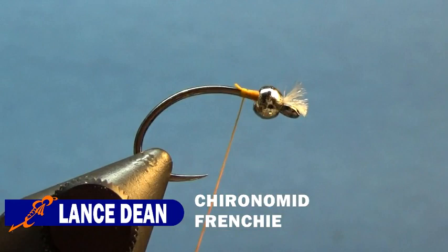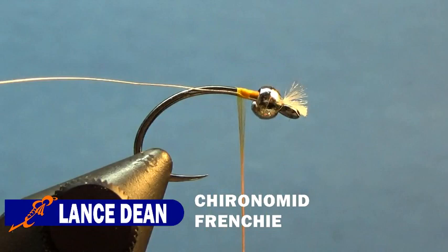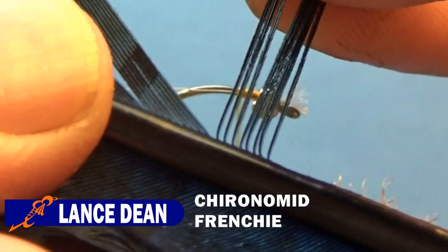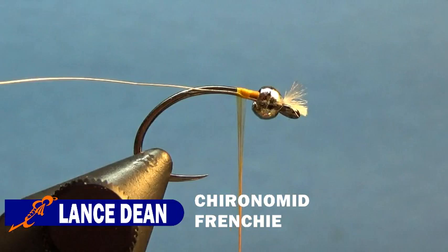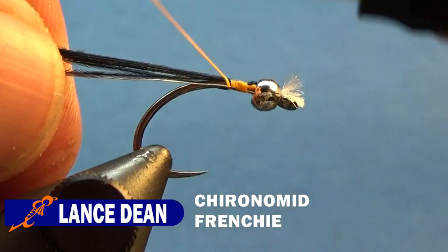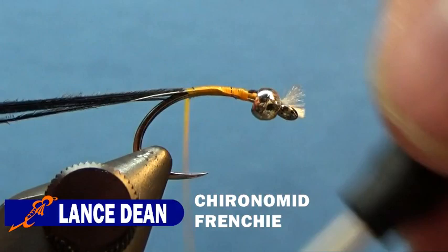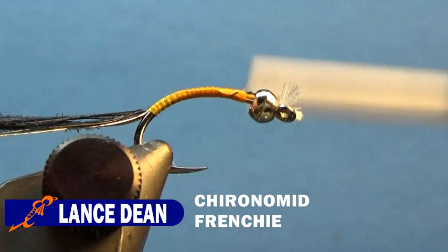Take our silver wire and use the same .1mm Semperfly Silver rib we've been using for the other two flies. Start that up, then take some blue pheasant tail fibers — six to eight strands — pull those from the stem, cut those tips, and tie those down. Then grab the wire and the pheasant tail and begin wrapping down the shank to the bend. You could use a smaller hook if you wanted to keep the profile small, or just go partway down the bend.